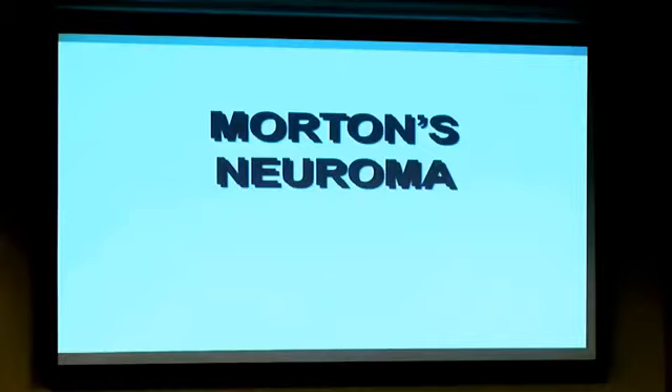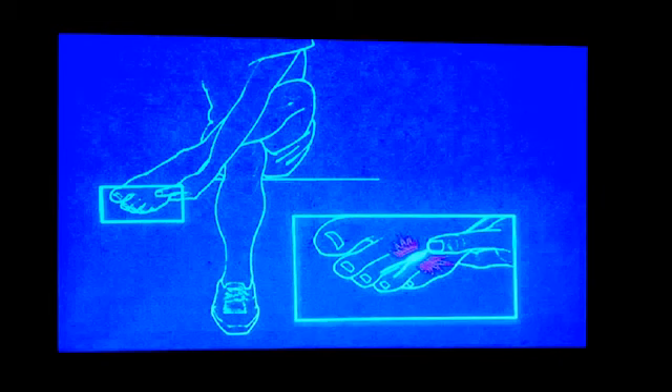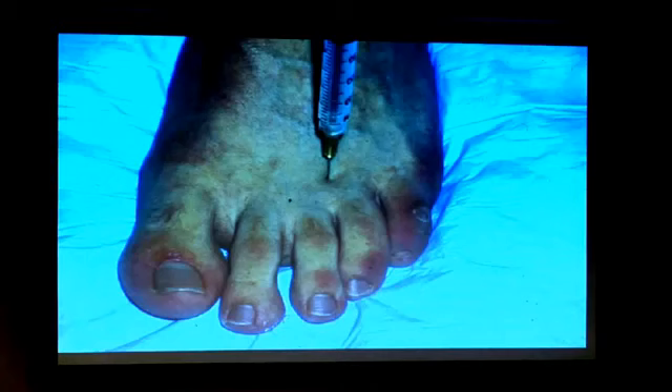Morton's neuroma is a pinched nerve, usually between the second and third or third and fourth toes. This is a classic picture where you rub your foot because you get a numb, tingling, burning, shooting type of pain into your toes. Diabetics can get neuropathy with similar symptoms, but in all toes on both feet. If just one or two toes feel numb — like a sock balled up — it's normally a pinched nerve. Treatment includes ice, anti-inflammatories, and proper shoe gear, but normally you need a shot to settle that nerve down and shrink the sheath.